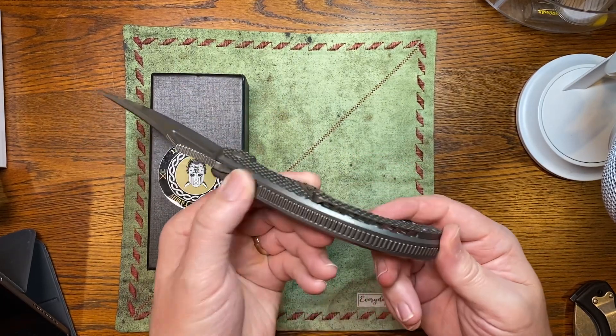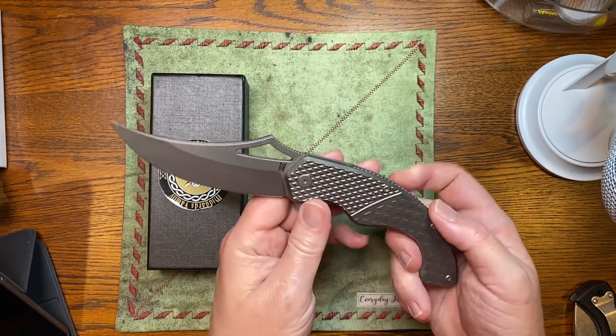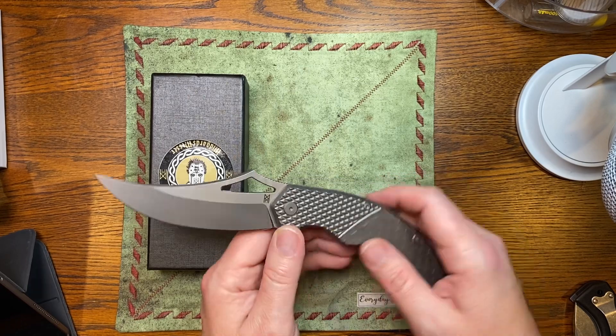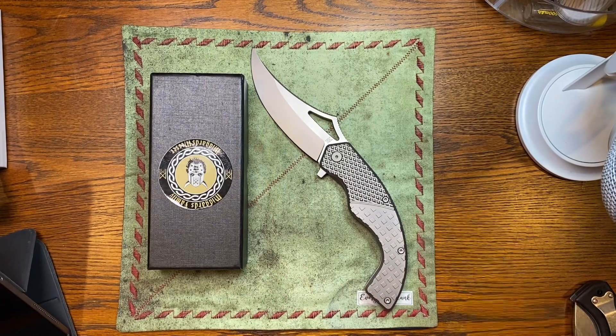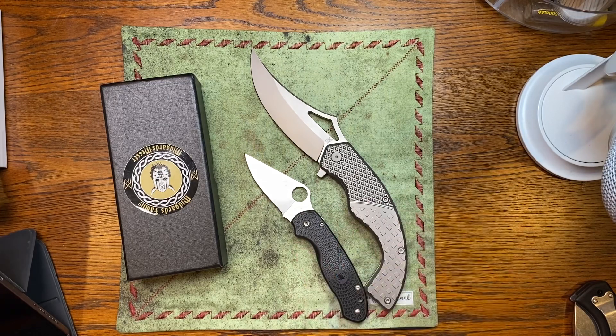Look at that monster backspacer — that thing is huge. The video does this no justice trying to explain how big this knife is. The best way to do that is to put it beside a Para 3, and I think that kind of brings home the size of this knife. I mean, it's monstrous.